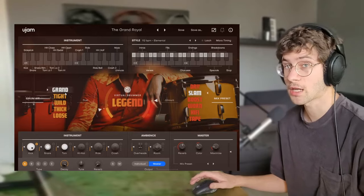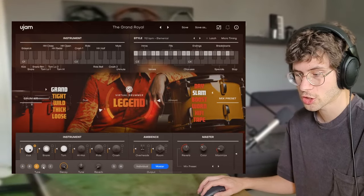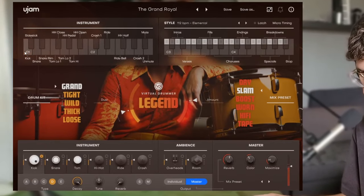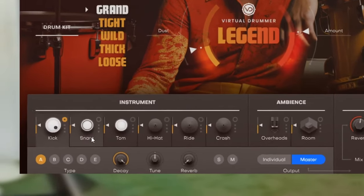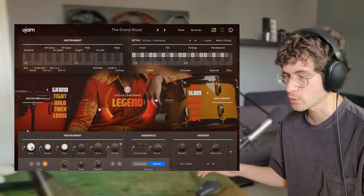That's the plugin — the question is just whether you like how this one sounds. Some other things to mention: in the grand drum kit you can adjust which kick you're using. You can do the same with the snare, the toms, and even with the hi-hats, rides, and crashes, so you can mix and match which samples you're using.